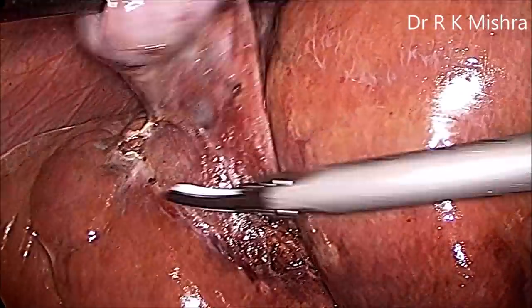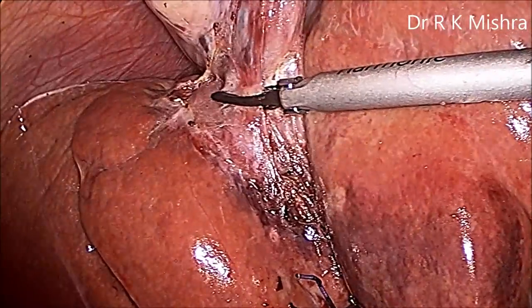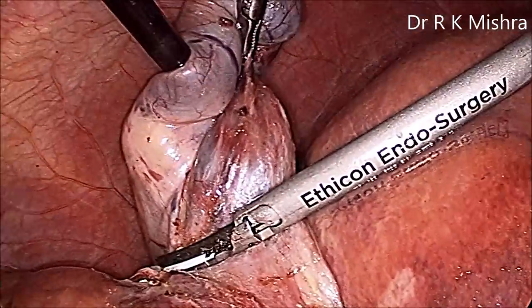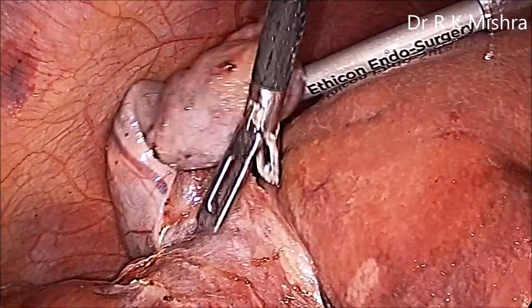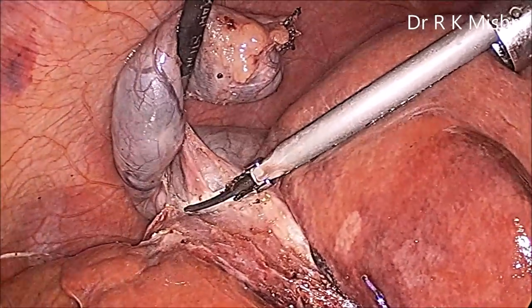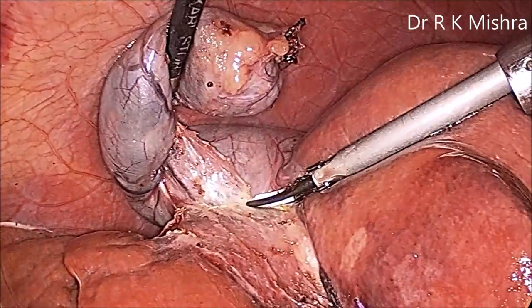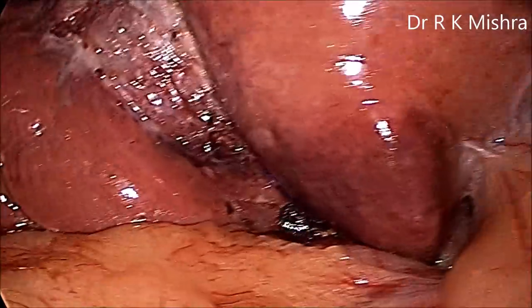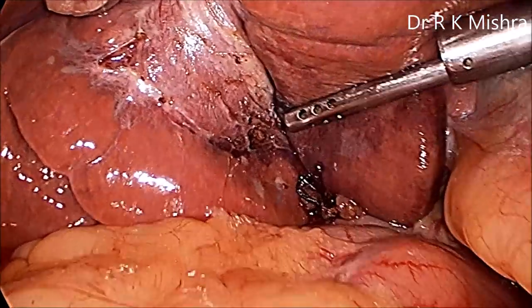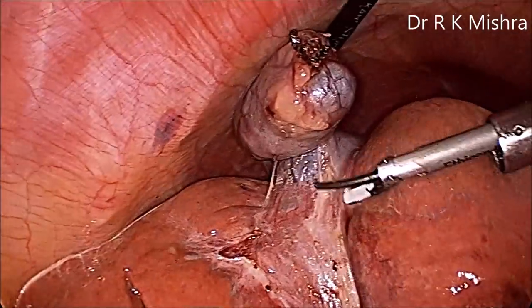If you have a 30-degree telescope, keep the light cable down while separating the gallbladder from the liver. The Teflon jaw of the harmonic scalpel should be kept towards the gallbladder so the active jaw does not puncture it. Slowly separate it — it is almost done. Once you reach the last part of the fundus, inspect below to check for any cystohepatic duct of Luschka or any other abnormality or bleeding. Confirm there is no bile leak, the knot is fine, the clip is fine, and everything is clean.